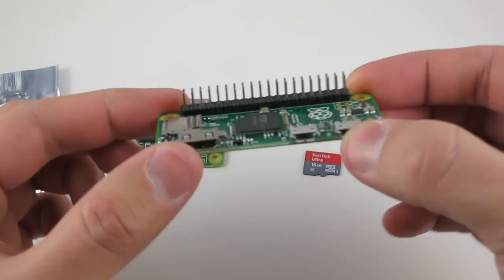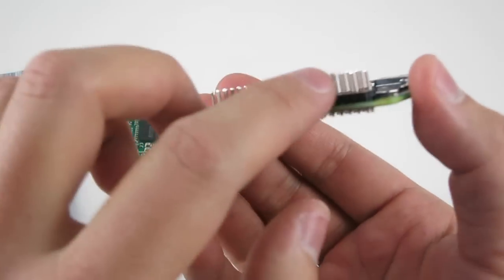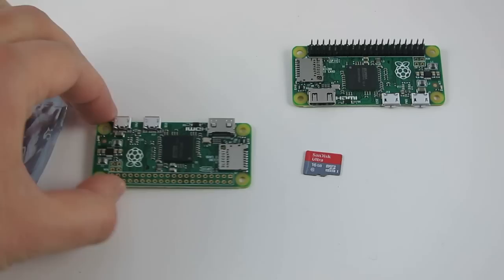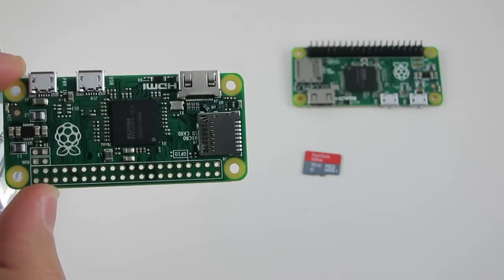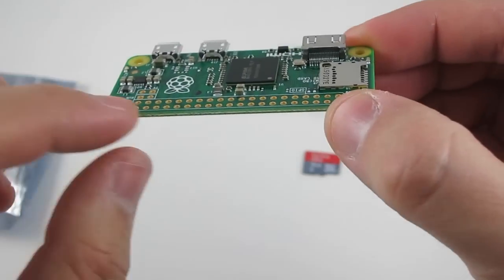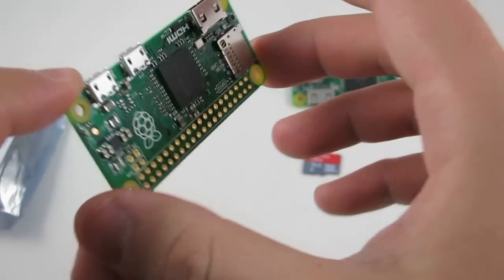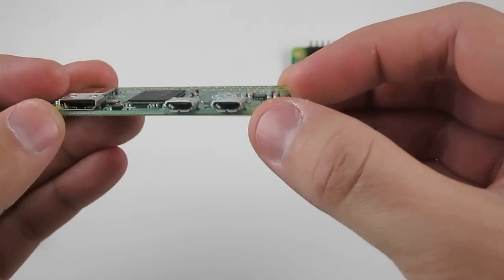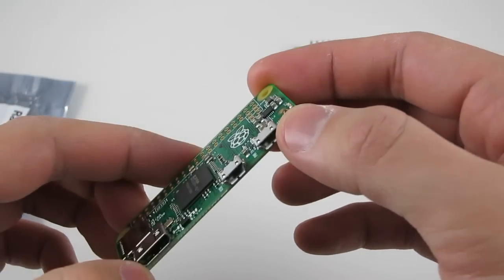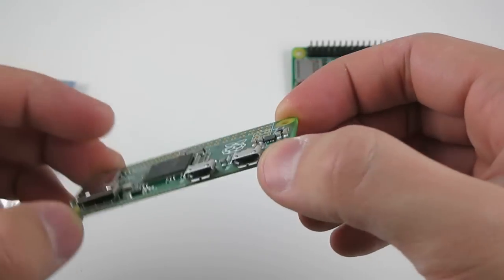And this is another one where I have soldered these 2x20 male pin headers onto. The Raspberry Pi Zero costs only $5, but you have to be aware that it doesn't come with the pin headers like the standard Raspberry Pis, and also it doesn't have a standard size USB port. So if you need to connect any USB device such as a USB Wi-Fi dongle, you actually need a converter, which I'll talk about in a little bit.